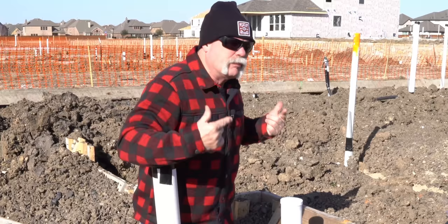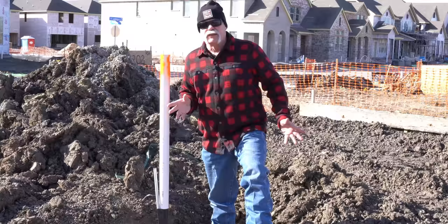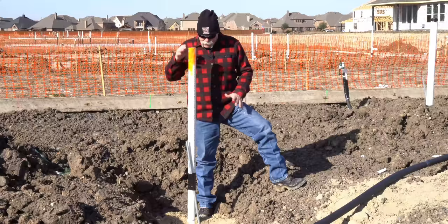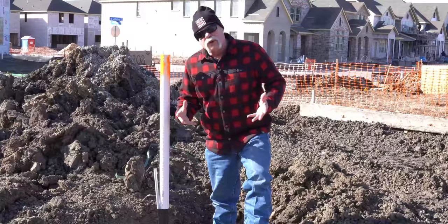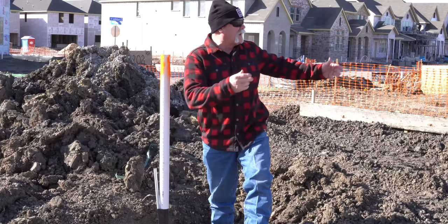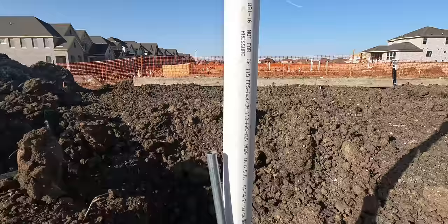We always recommend testing the water for new home buyers — even on a brand new house, which is actually getting inspected today. This line coming up is where they fill it with water for the inspection, that's why it's painted orange so the inspector can walk right up and identify it. The general contractor actually clipped the prints on the front of the house for the inspector. This line is stubbed up as a cleanout inside the edge of the garage — they'll cap it with a female adapter so if there's ever a clog at the front of the house you can run a machine in from inside the garage, which is cleaner and quicker.